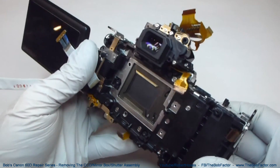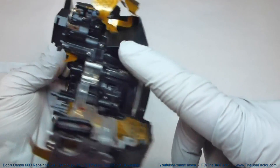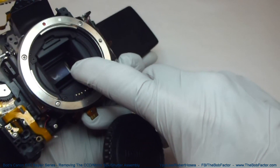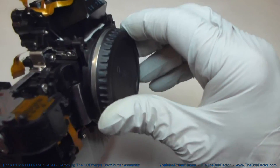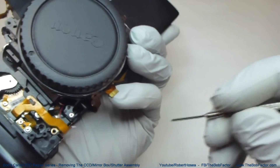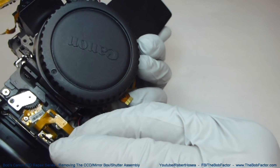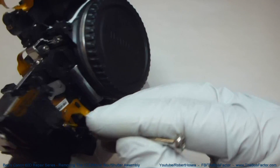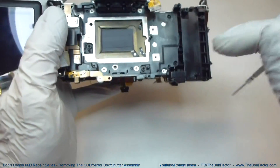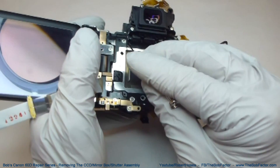The next part to take off is the mirror box. The mirror box includes the eyepiece assembly all the way down through the front, where you can see the mirror inside. There are seven screws that hold this on: one here, one over here which is just holding down a flat ribbon cable, one up on top, and then four on the back — here, here, here, and here.